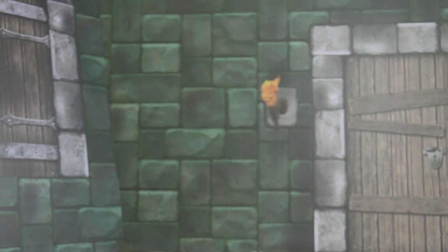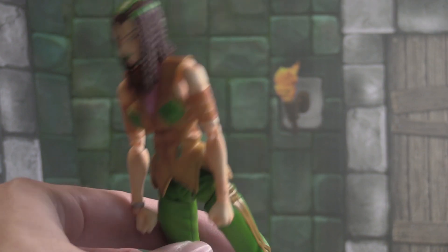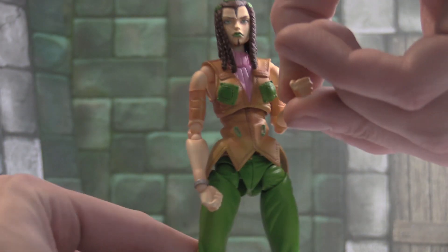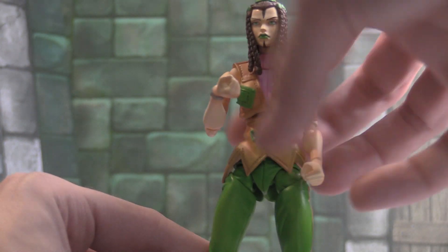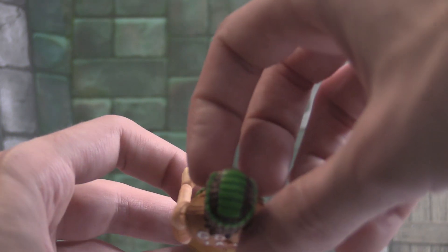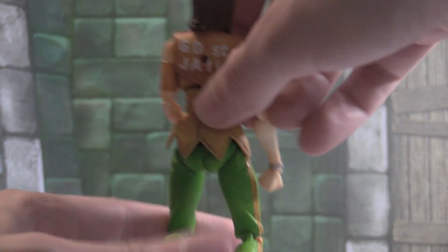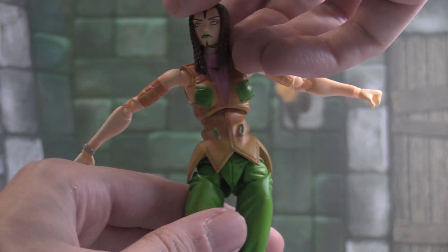We're going to look at all the accessories. But before we do, let's look at the articulation and the figure up close. Very cool — love the coloring on this. The articulation is very smooth. She has brown braids with green on the top of her head. The articulation seems solid.